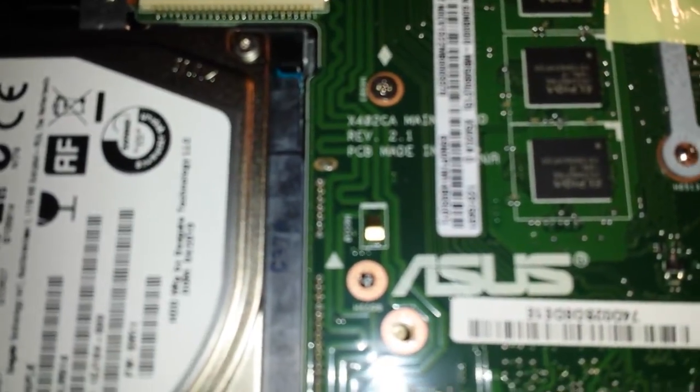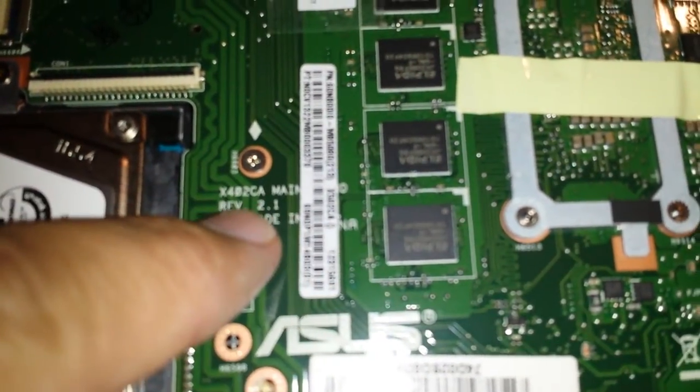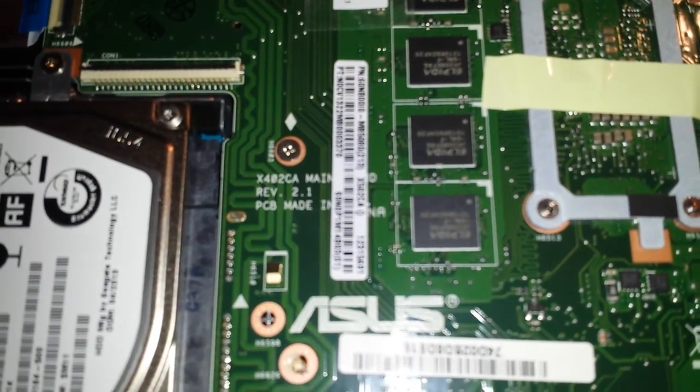There's another thing to note: here on the motherboard it actually says it's the X402CA right here, as opposed to the X502. I don't know what that's about.